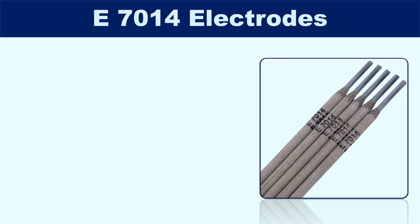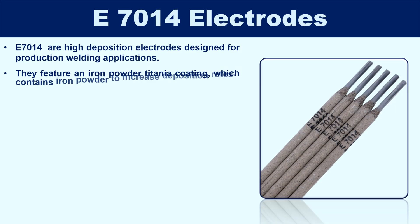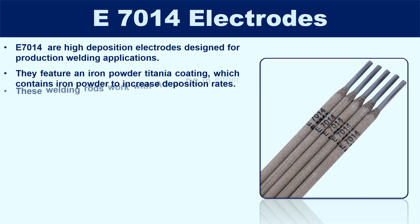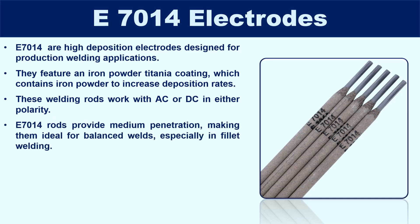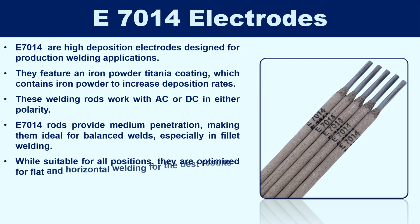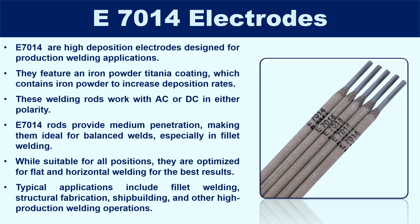E7014 electrodes are high-deposition electrodes designed for production welding applications. They feature an iron powder titania coating, which contains iron powder to increase deposition rates and improve welding efficiency. These welding rods work with AC or DC in either polarity. E7014 rods provide medium penetration, making them ideal for balanced welds, especially in fillet welding. While suitable for all positions, they are optimized for flat and horizontal welding. Typical applications include fillet welding, structural fabrication, shipbuilding, and other high-production welding operations.